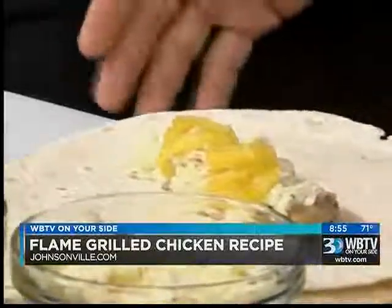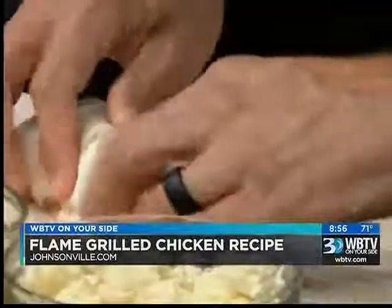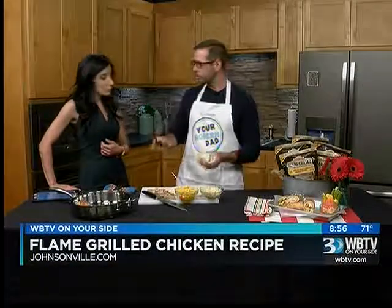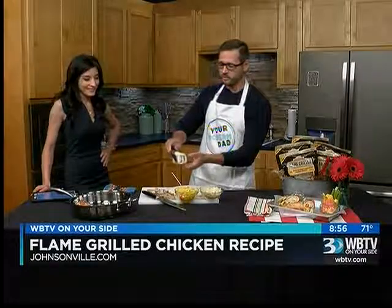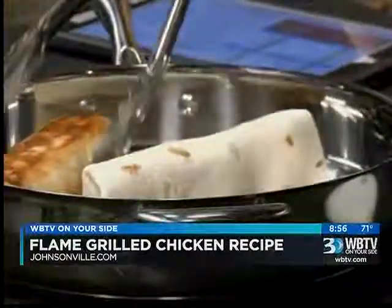When you go ahead and finish it to wrap it up, you want to fold the sides in, tuck it first, and then start to roll. You'll have a nice little tuck. Then I usually have a pan with some vegetable oil or canola oil and you want to place it in with the seam down. You cook it in there for two minutes on each side and flip it.